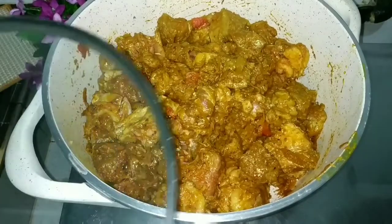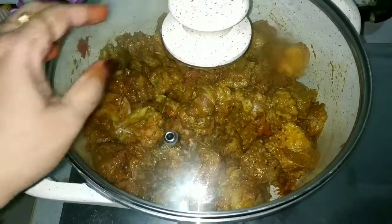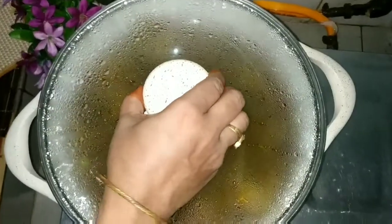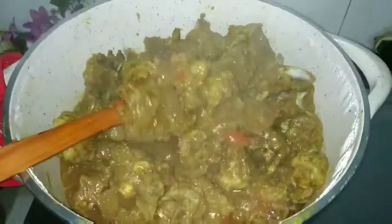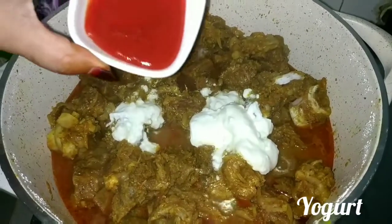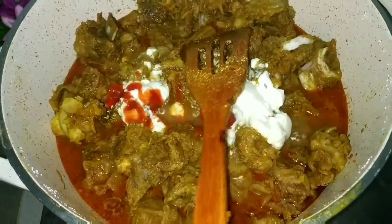লবণটা দিয়ে এখন ঢাকনা দিয়ে ঢেকে এটা মি রান্না করবো এক ঘন্টা মিডিয়াম হিটে রান্না করতে হবে এক পানিতায় আমাদে সম্পূর্ণো মাংশোটা সিদ্ধ হয়ে যাবে তার পর এখন দিয়ে দেছে আমি ধুই টেবিল চামোস টোক দোয়ে দোইটা দিয়ে তার এখন দেয়ে দিছে এক টেবিল চামোস টোমেটু কেচাপ টোমেটু কাচপটা দিয়ে আমি আবার ভালো মতো নেরে চিরে দিছি।